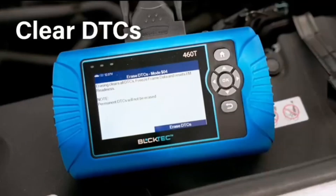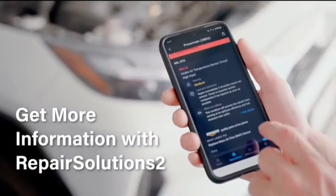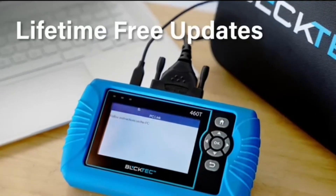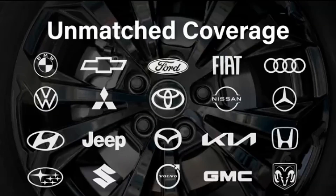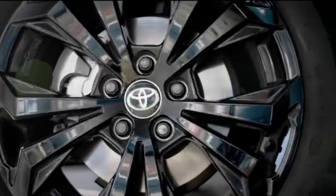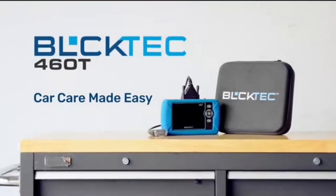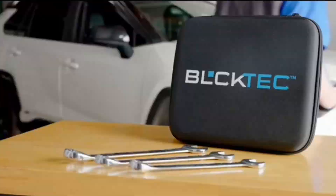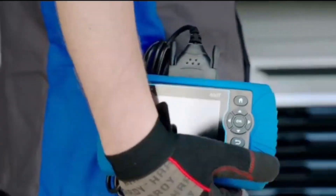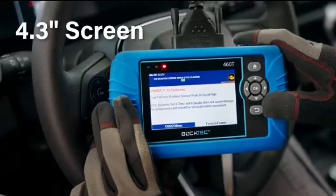The 460T helps diagnose vehicle issues when warning lights like the check engine light or ABS/SRS light appear. It offers detailed DTC info, ECU freeze frame data, and real-time OBD2 and advanced OEM live data — including engine, transmission, ABS, SRS, and more — making it easy to diagnose and resolve vehicle problems. You can view, graph, record, replay, and overlay up to four live data streams in a single graph for better analysis.